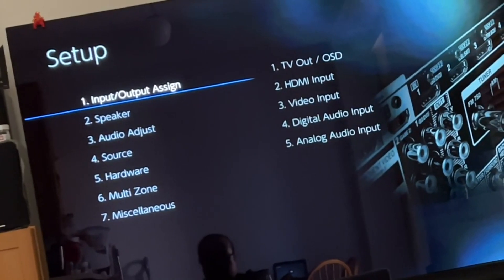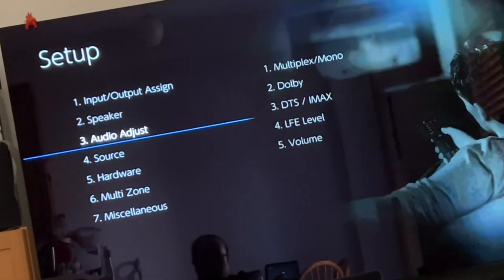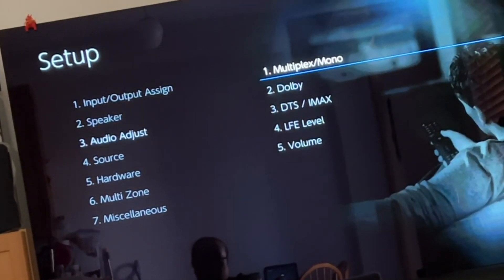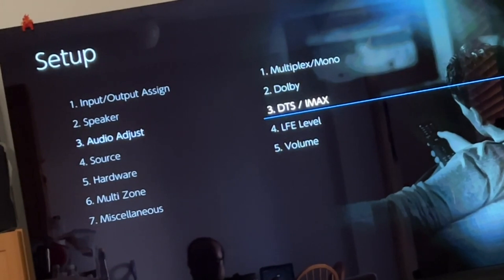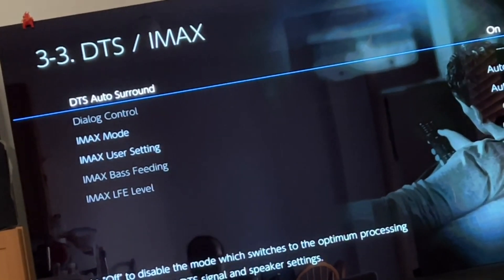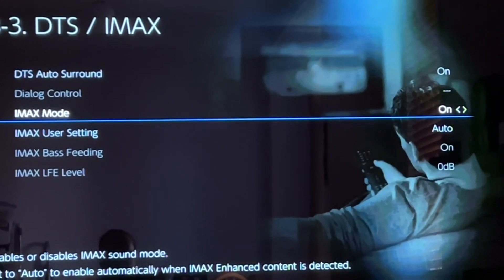The tips and tricks that makes your receiver sound even more preferable. Using your remote, go to Setup, and then go all the way down to Audio Adjust. From there, go to DTS/IMAX, press Enter, and go to IMAX Mode.